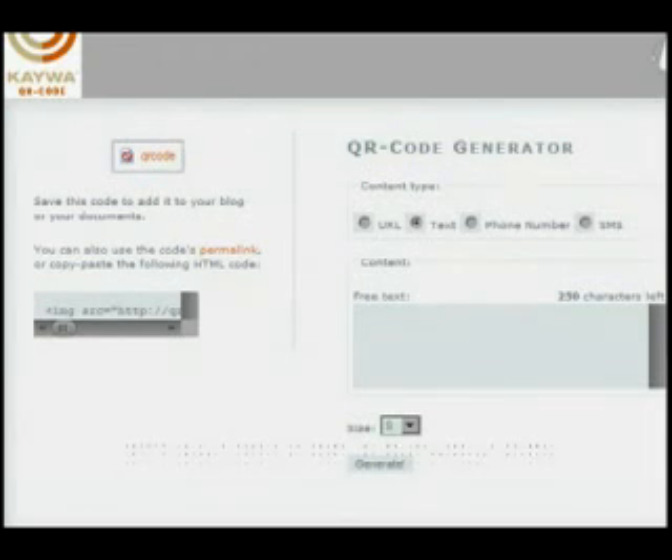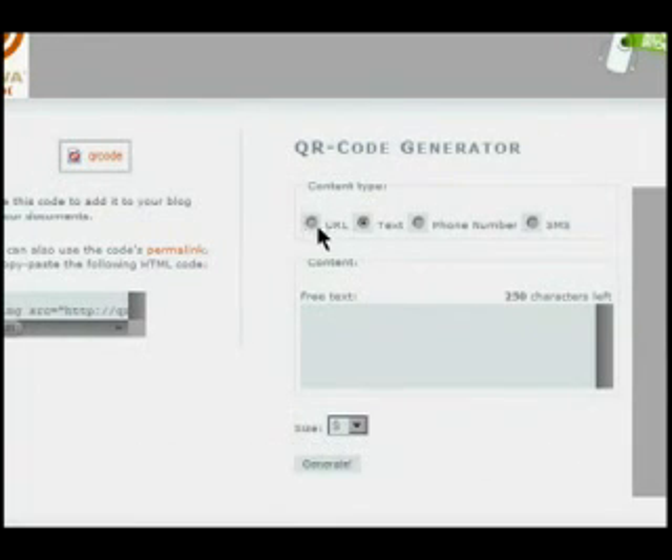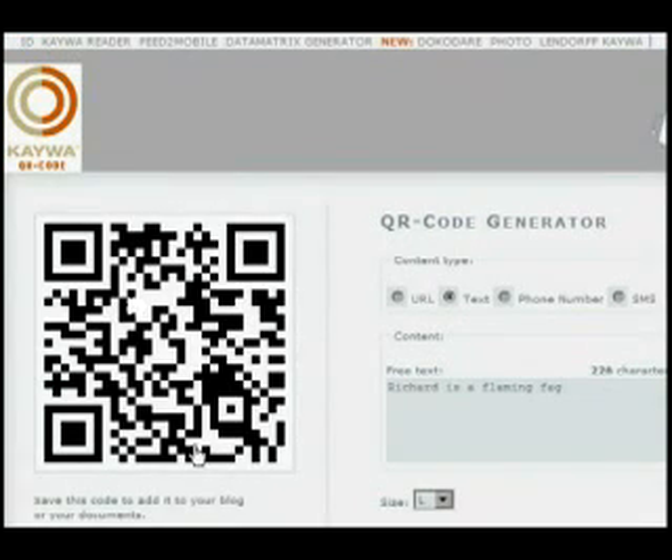This is qrcode.kawa.com — that's K-A-W-A dot com. As you can see it's just a simple QR code generator. You can put in a URL, text, phone number, SMS, whatever. We're just going to put in some text, choose the size, and click Generate. That's it — there's a QR code. Same goes for data matrix codes.